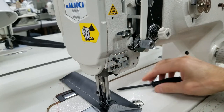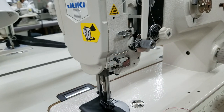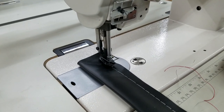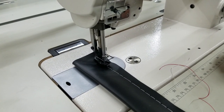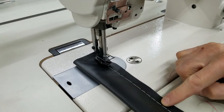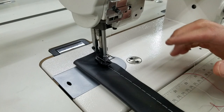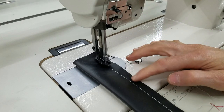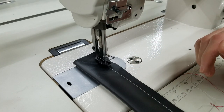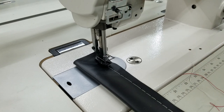Let's see if I have caused the problem that I want to cause — and I have. So if we look down at the material here, we've got stitches that are skipped. This is the type of call I'm going to get: my stitches are skipping, why is this happening? The first thing I'm going to ask you is to check your threading, but usually the skipping is not the threading — usually it's something to do with the needle.